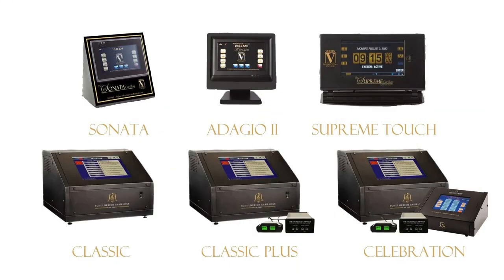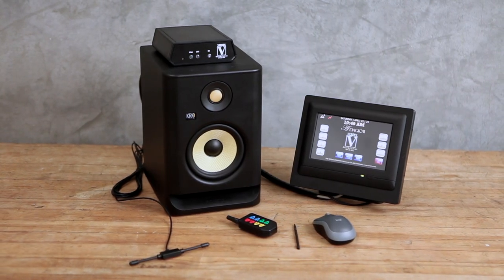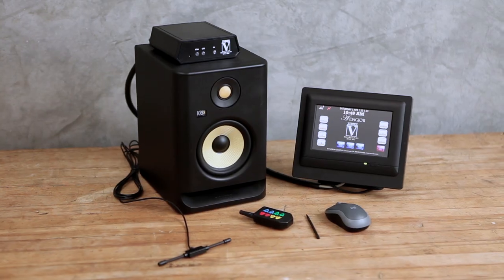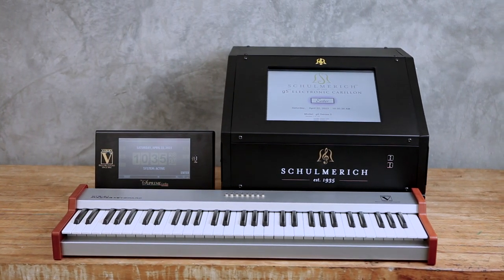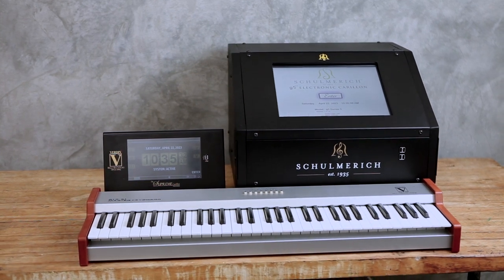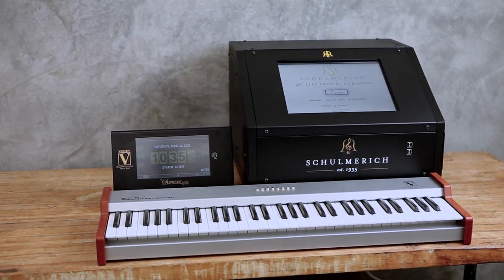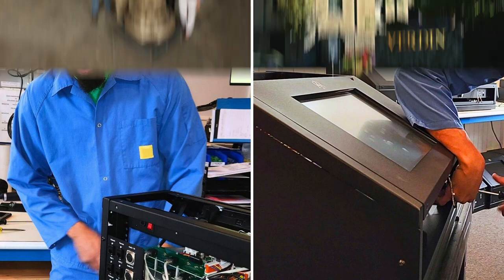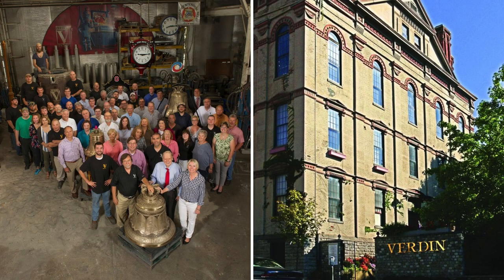Verdon offers a full line of industry-leading electronic carillons. Model features range from the essential bell-ringing functions and programming on the Verdon Sonata and Adagio, to the highly customizable Verdon Supreme Touch and Shulmerich G5 series, with expanded musical libraries, keyboard and organ interfaces, and community alert systems. All models are covered by a full five-year parts and labor warranty, and you'll enjoy toll-free assistance from Verdon's technical support group for the lifetime of your carillon.